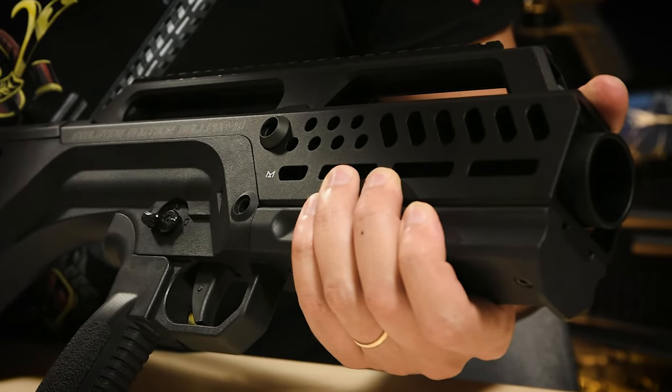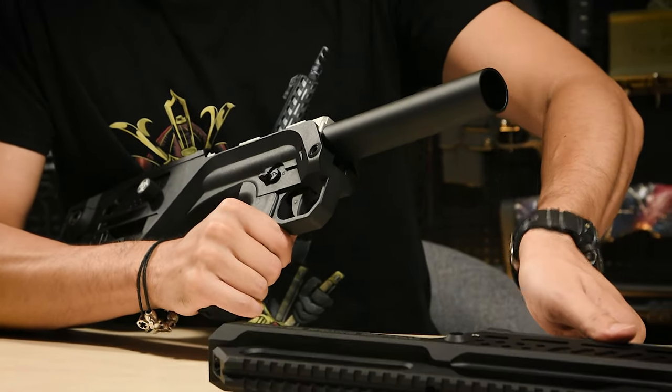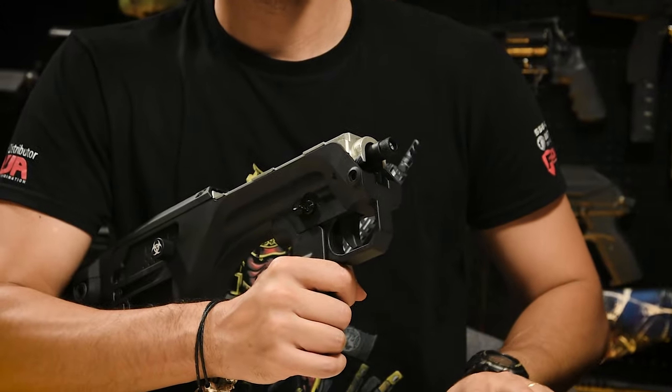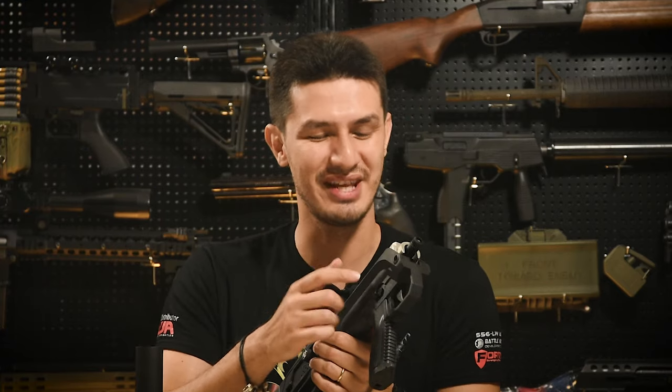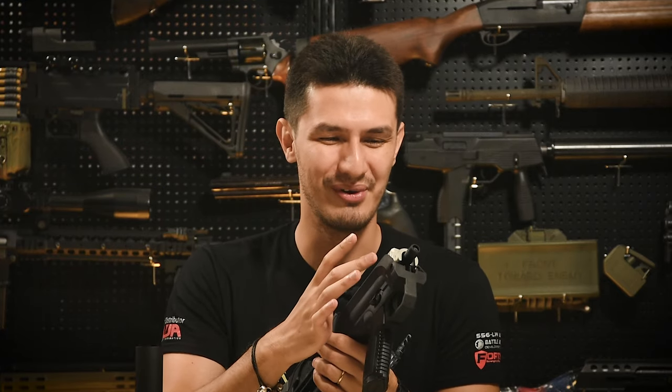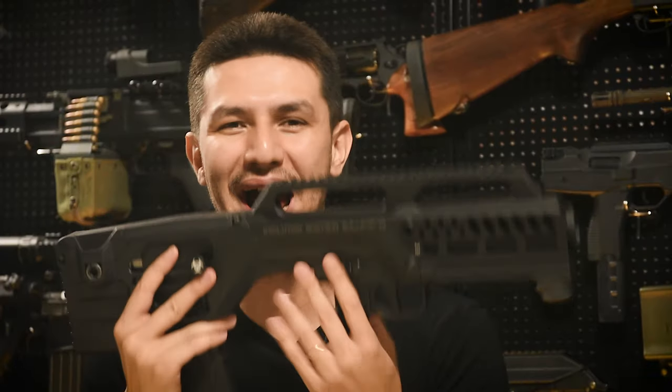The handguard can be removed by pushing out this pin and pulling the entire assembly off, revealing a large bore outer barrel. Remove this to reveal a 14mm CCW thread for accessories. Inside, you'll find a really short inner barrel — unlike Tokyo Marui tri-shots which have three inner barrels, this one fires all rounds sequentially through a single inner barrel, which allows you to fire more shots per shot.